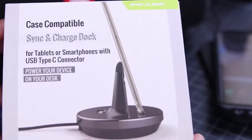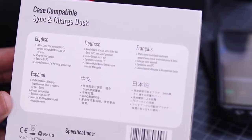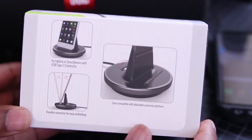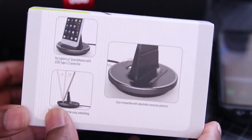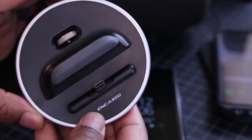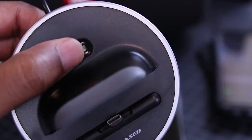Next up, I've got my Encased charging dock, and this I actually keep in my home office on my desk. You guys have seen this in videos before and always ask about it. I hadn't done a review, but if you're interested in a full review, just leave that in the comments below. As Type-C becomes more of a standard for our Android devices, I figured I should get a charging dock that supports that.